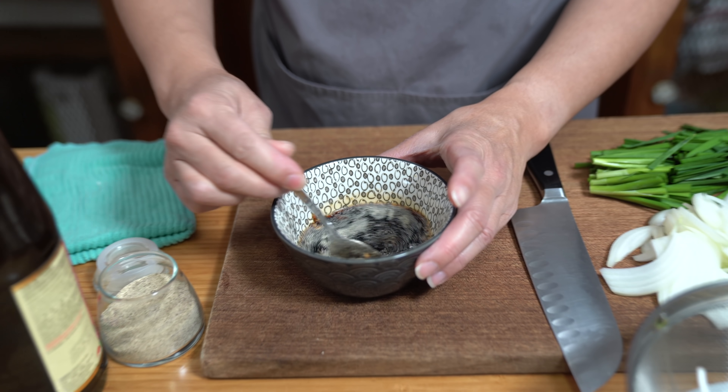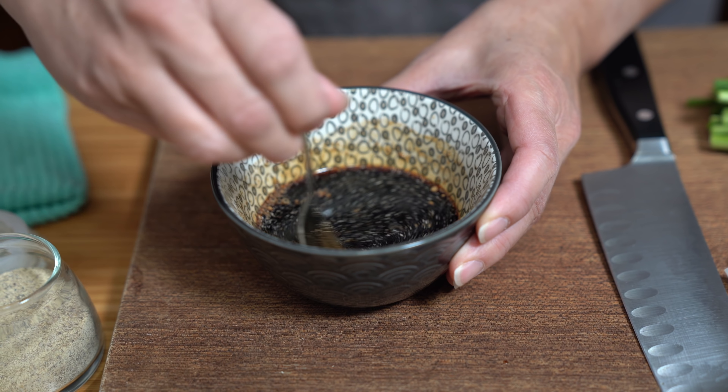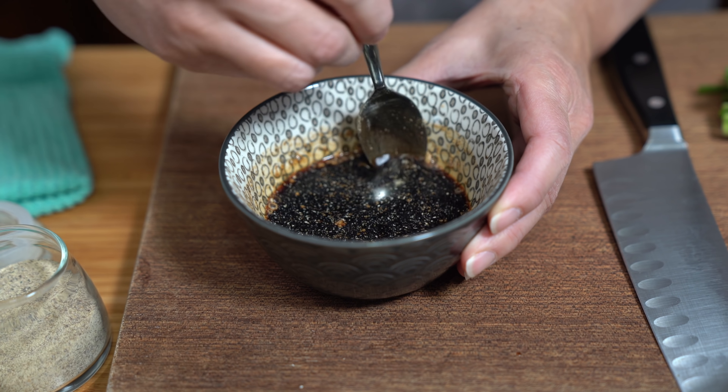Let's stir this around and make sure that the sugar at the bottom is dissolved. A whisk actually does better here as the white pepper tends to clump together.